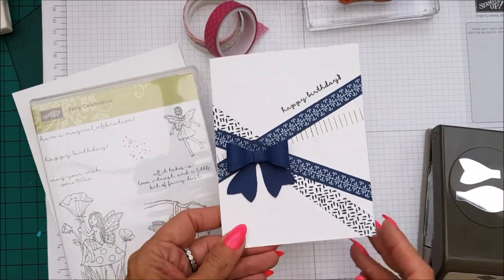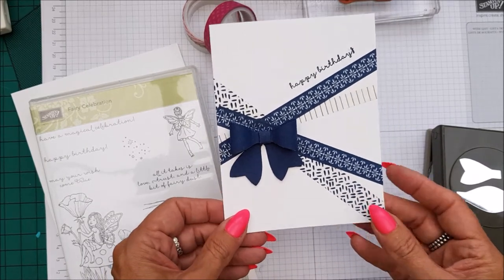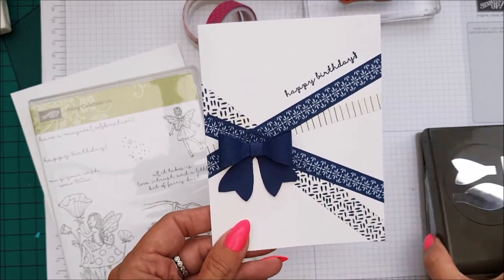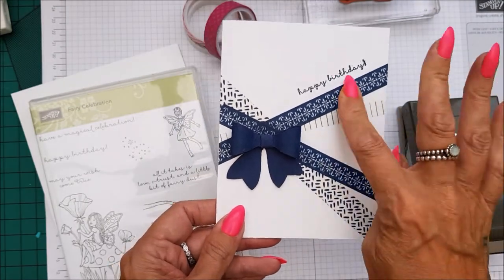Hi everyone, I'm Chanel from Stamping Stilettos and I'm back with another case card class, a little bit different this one, and it's using the Bow Builder Punch and Washi Tape.